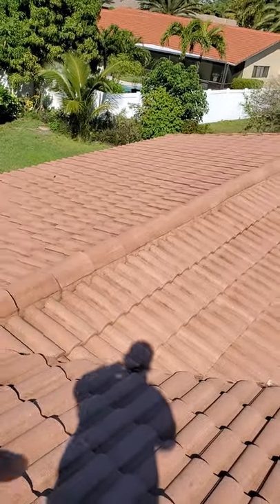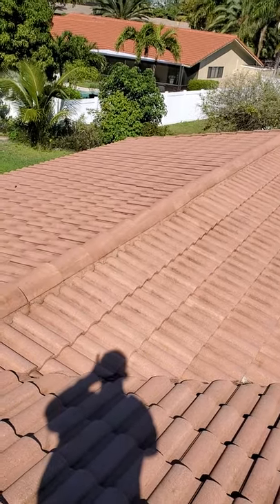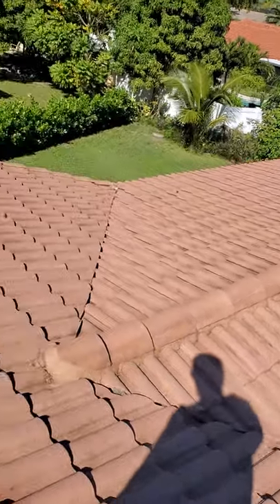Typically not so much along the ridgelines, but outside corners too, as the roof ages, the fascia on those corners can kind of start to deteriorate and rot.